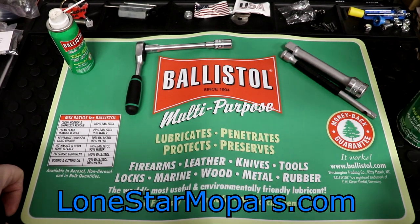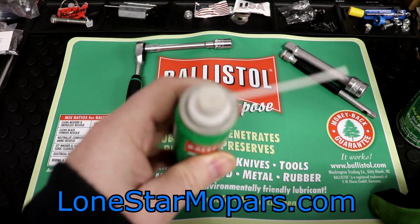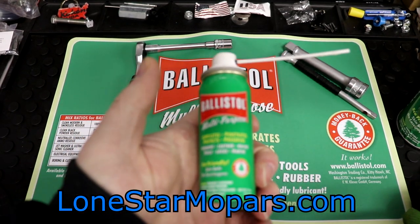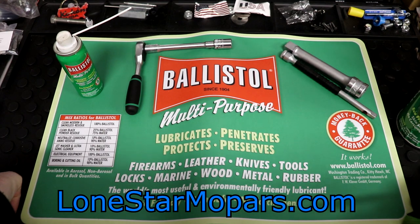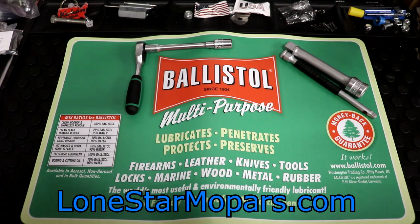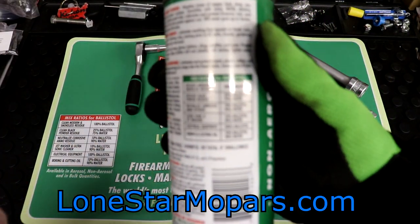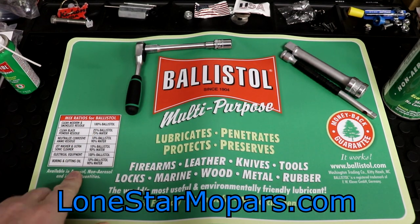You can tell by this thing how dirty it is — I use the snot out of these little guys. They do have a bigger aerosol version, but super, super handy. Coming back over here — mix ratios. This is kind of cool. They don't have it on the tiny aerosol one, but it's on the can. If you're mixing Ballistol a lot, this would be worth it in and of itself.